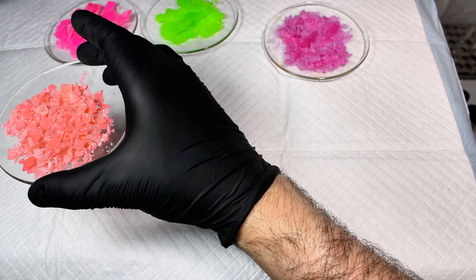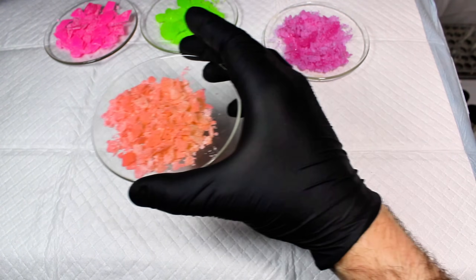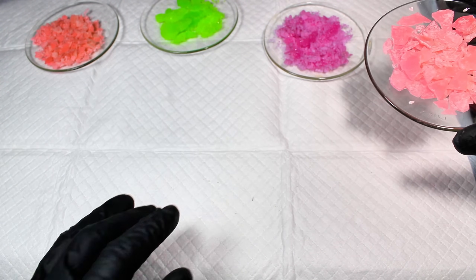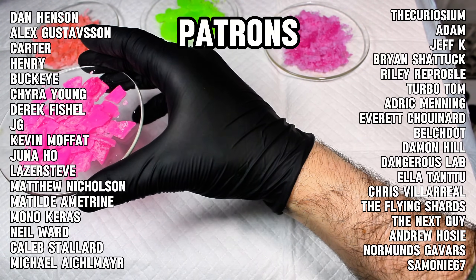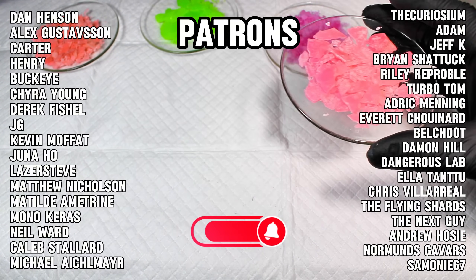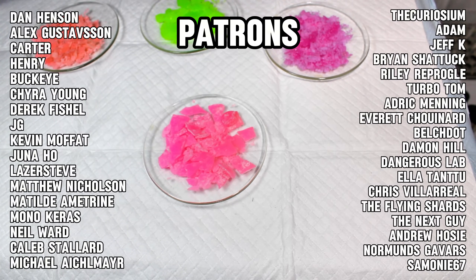The rest of the video at this point is just footage showing off the different samples under different types of light, which you can feel free to keep watching. I hope you found this video interesting, and as always, I want to thank all my incredible patrons for their generous contributions. Your support is vital and very appreciated. And to everyone else, if you'd like to see more content like this, consider subscribing on TikTok, YouTube, Instagram, or even by becoming a patron yourself. Thank you all so much for watching, and I'll see you next time.